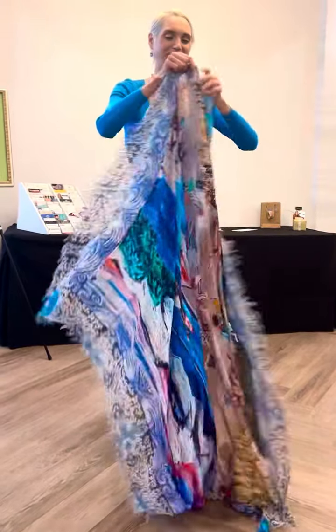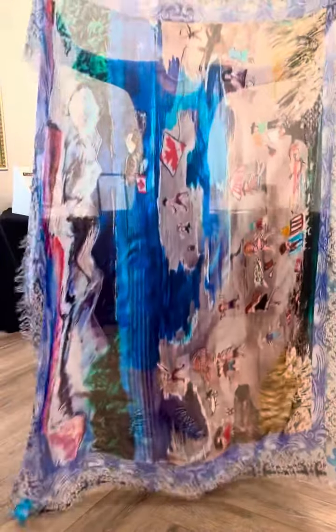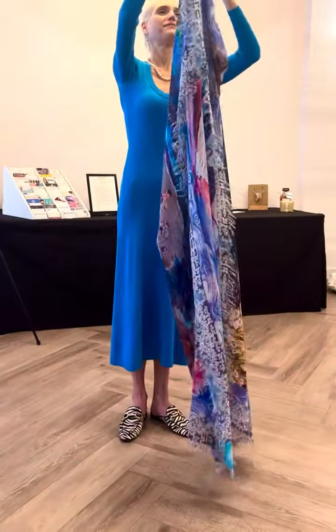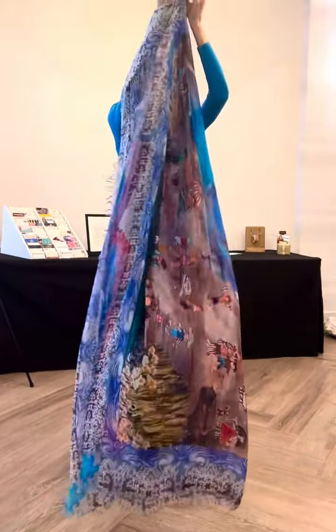Take the scarf and fold it again like a towel, like a rectangle. Fold it like a towel this way. You fold like this, nice and skinny, like the first couple of ways we did again.